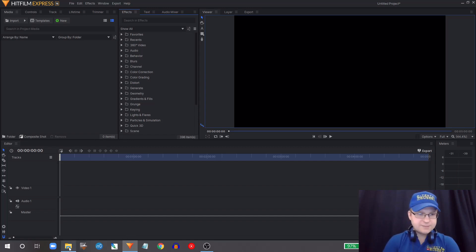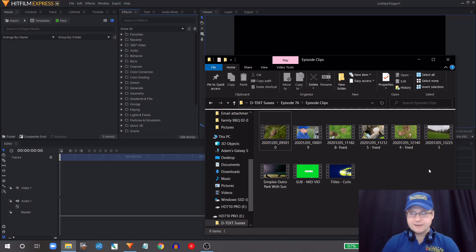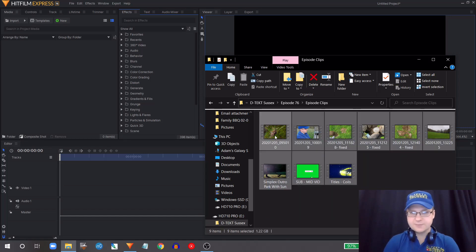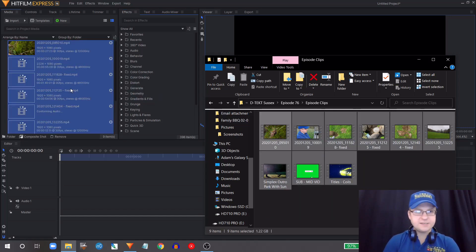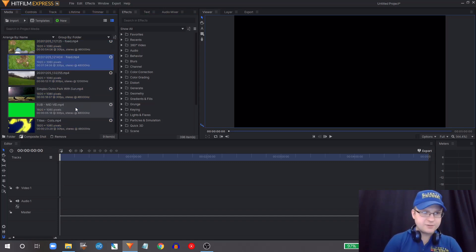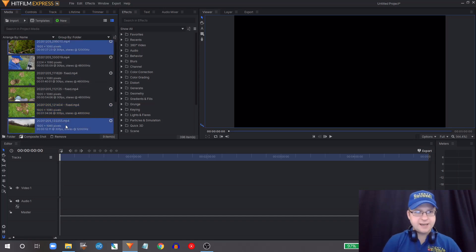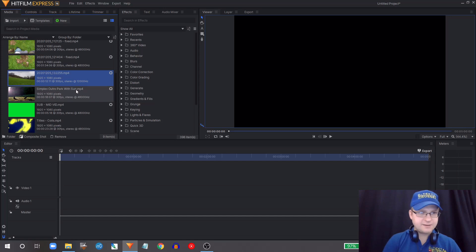First thing I'm going to do — I've got some clips ready, from the last time I was at the manor house, plus a few of my usual assets. To import them, I just select them all in the folder and drag them over into the media panel and they all load up. When I record on my phone, the file names are the date and time, so the clips import in alphanumeric order — which is really useful, because I can select all of them and put them in at once.